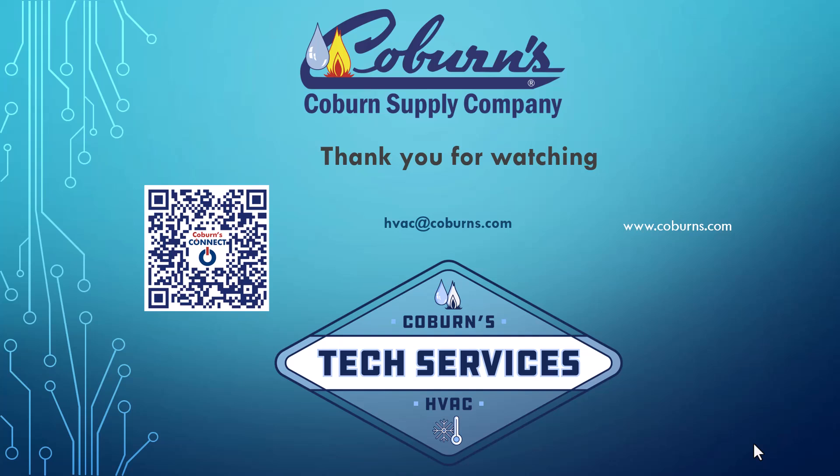Thank you for watching and supporting Coburns. Please visit our website at www.coburns.com or our Coburns Connect app. And if you have any questions about this video, please email us at hvac@coburns.com. Thank you and have a great day.